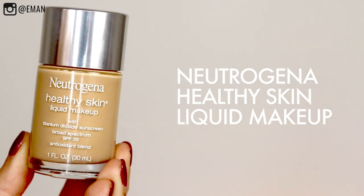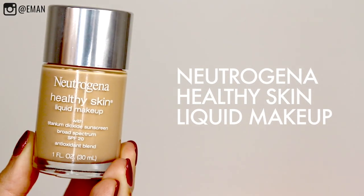I'm going to be featuring the Neutrogena Healthy Skin Liquid Makeup Foundation. Not only is this a beautiful natural foundation, it's also a foundation that's great for your skin. Be sure to stay till the end of the video because I have a special little something for you guys.